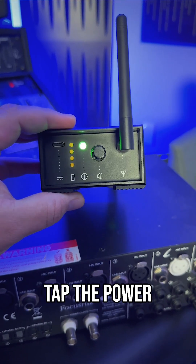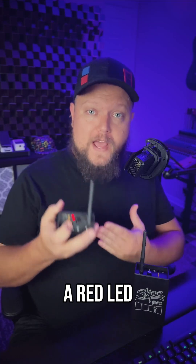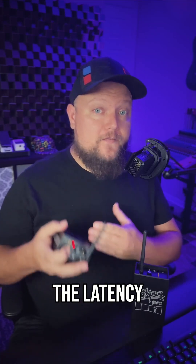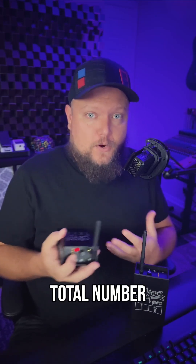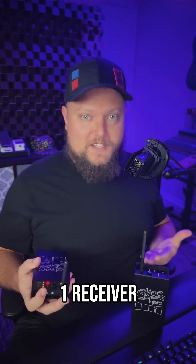Power on Danny and tap the power button 3 times until the LED is shown in red. A red LED means you're using Danny in Ska Pro mode, which reduces the latency from 36 milliseconds down to only 19 milliseconds. This also drops the total number of receivers from 4 down to 2, but that's not really a big deal here since we're only using one receiver.